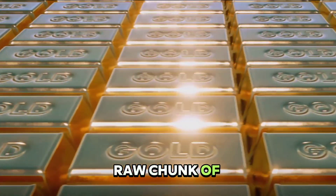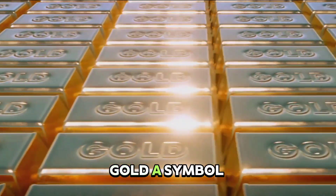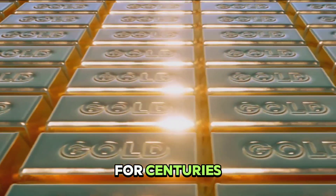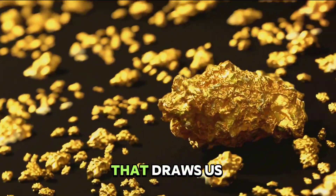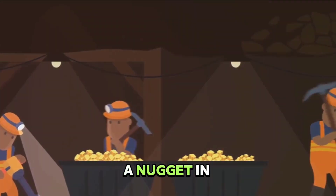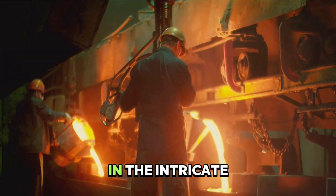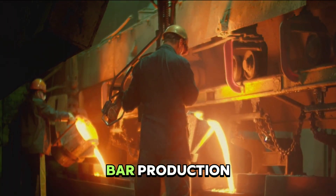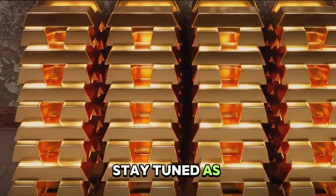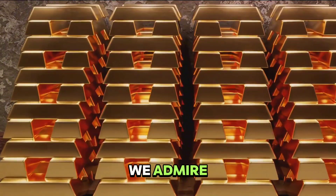Have you ever wondered how a raw chunk of gold is transformed into a gleaming gold bar? Gold, a symbol of wealth and power, has captivated humanity for centuries. It's not just its lustrous beauty that draws us in, but also its rarity and resilience. But how does it go from a nugget in the earth to a polished bar in a vault? The answer lies in the intricate process of gold bar production, a testament to human ingenuity. Stay tuned as we delve into the fascinating process that turns raw gold into the flawless bars we admire.